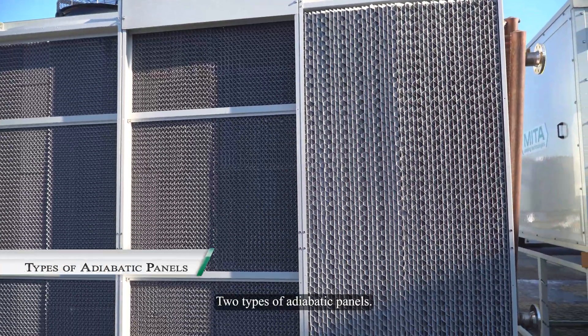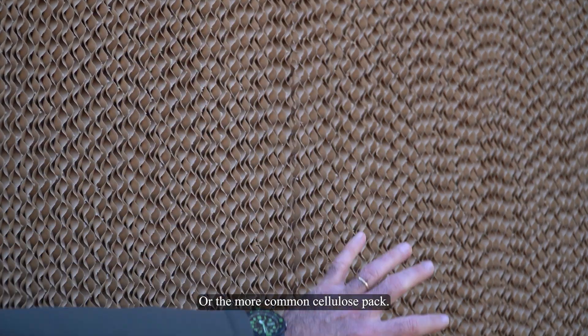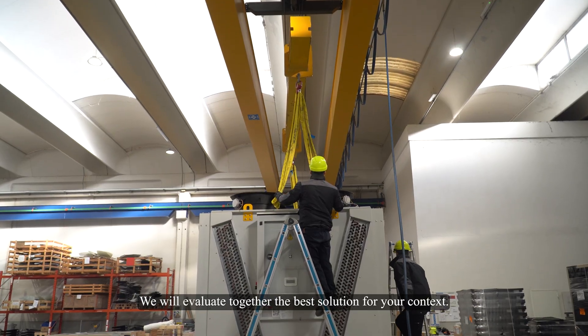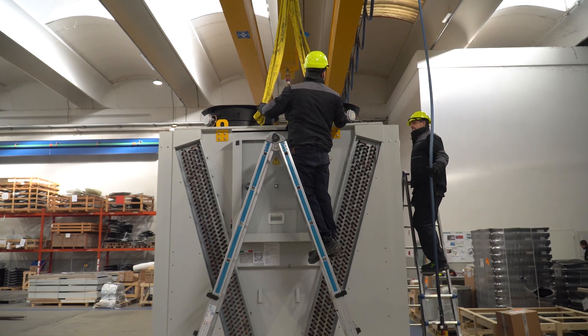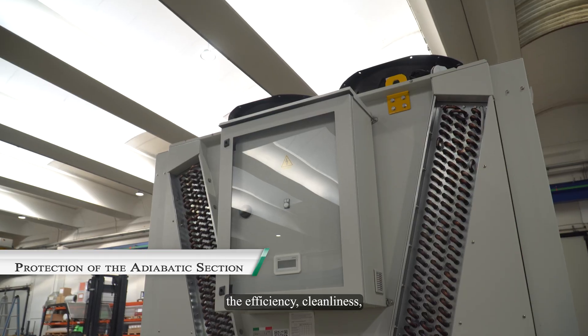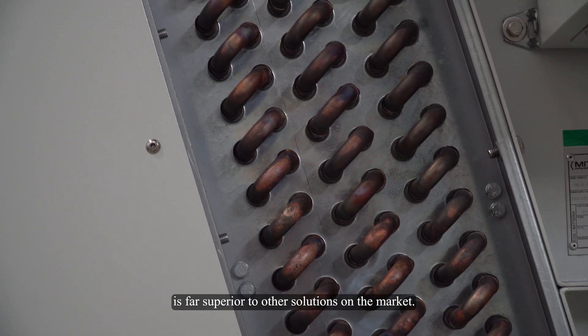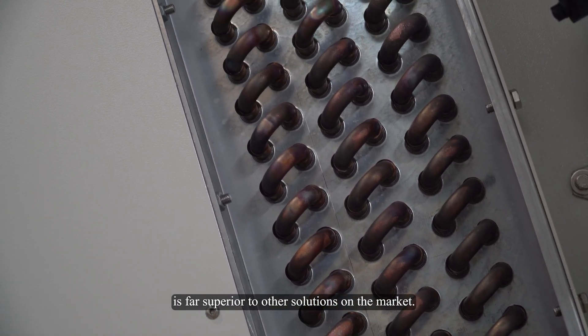Two types of adiabatic panels are available: flocked PVC or the more common cellulose pack. We will evaluate together the best solution for your context. The efficiency, cleanliness, and lifetime of these components is far superior to other solutions on the market.